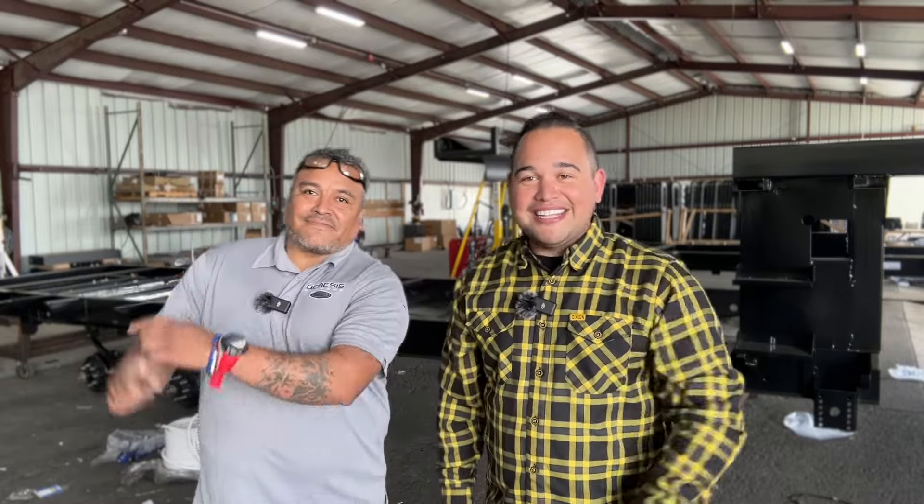Thanks for watching another episode of Fridays with Rodrigo. Make sure to subscribe to our YouTube channel and check out our latest videos. We'll catch you guys next week!